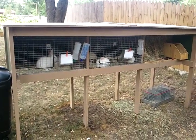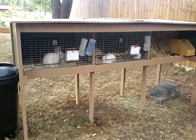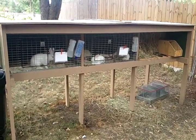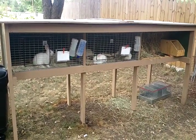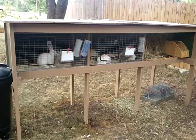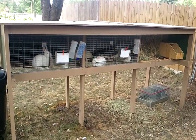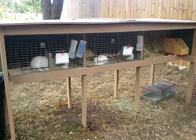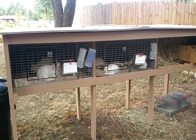To build the bottom frame, you will need one piece that is 114 inches, one piece that is 111 inches, two pieces that are 36 and a half inches, and four pieces that are 29 inches.